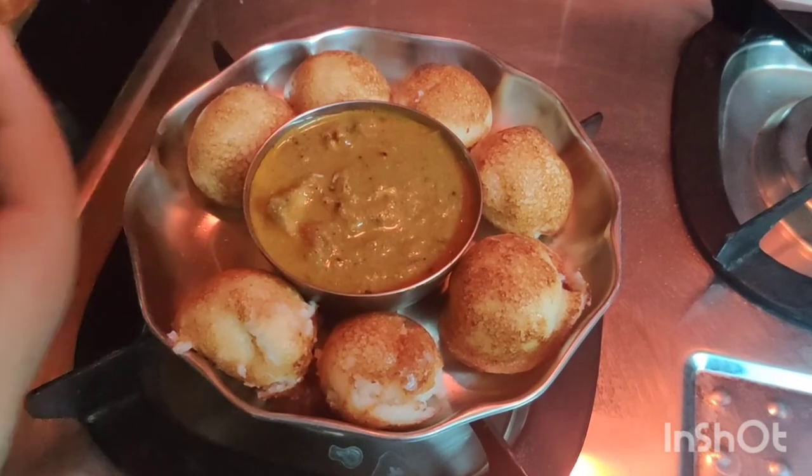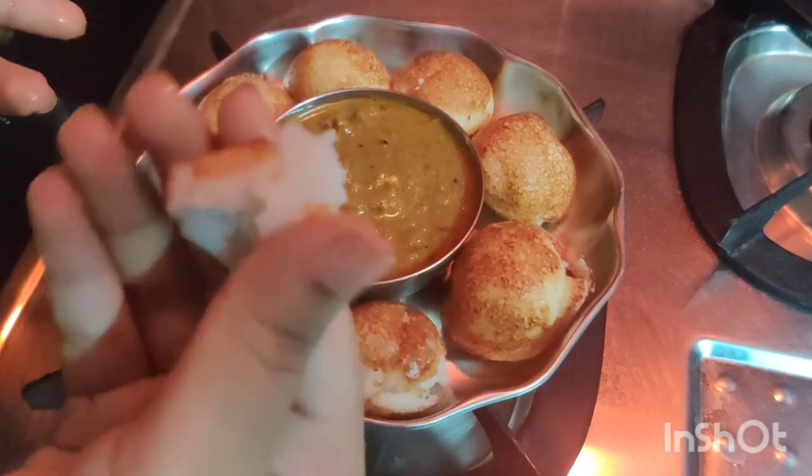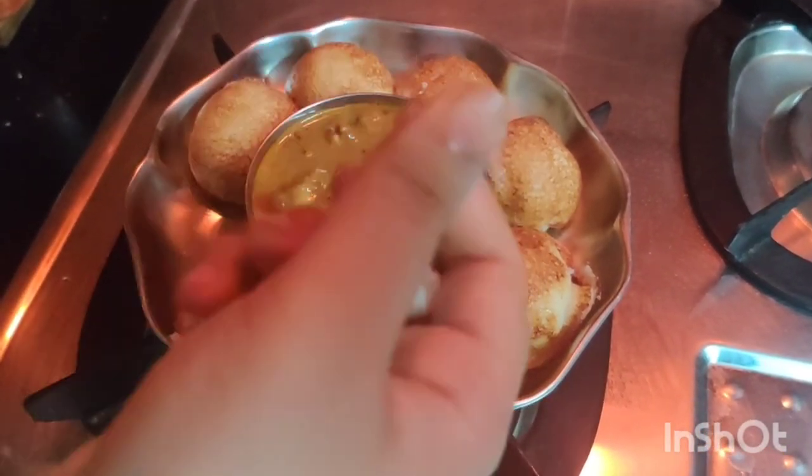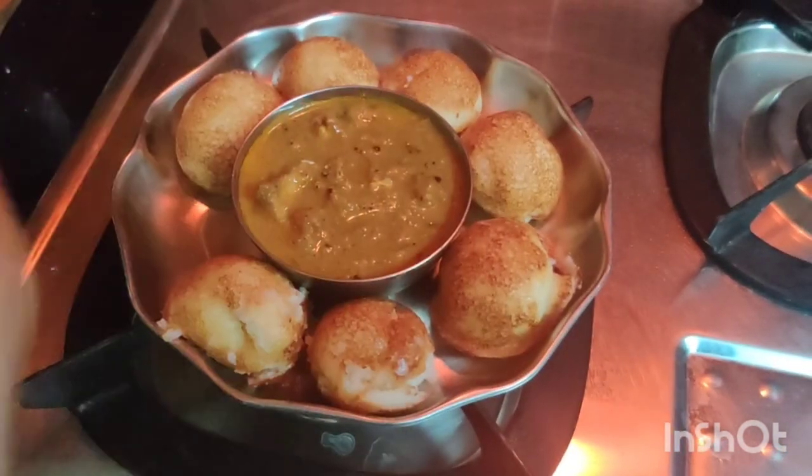This is an idli mouth. This is not a separate mouth. This is a different evening tiffin. Now let's take a look.